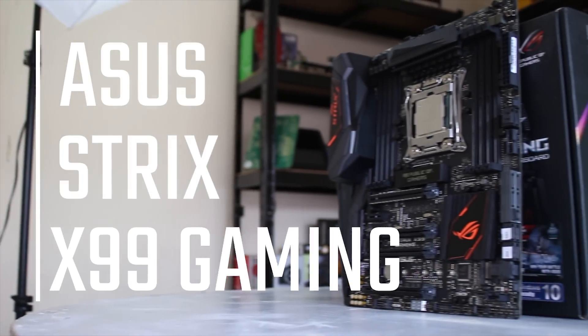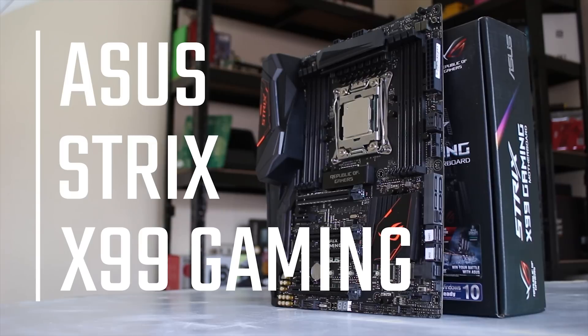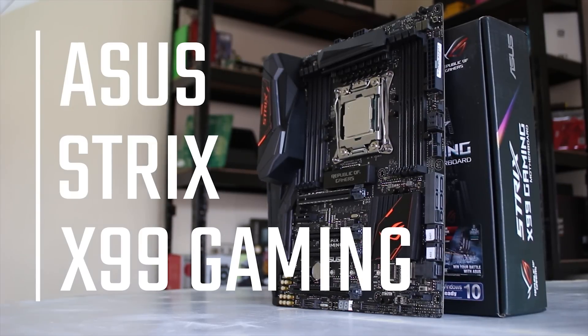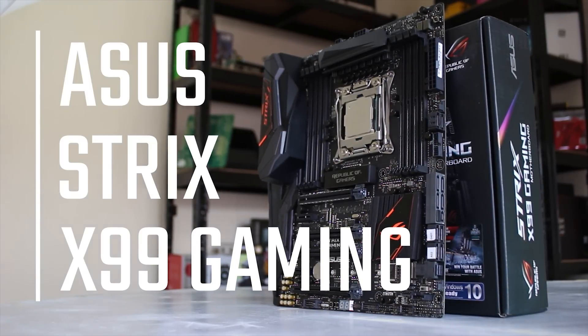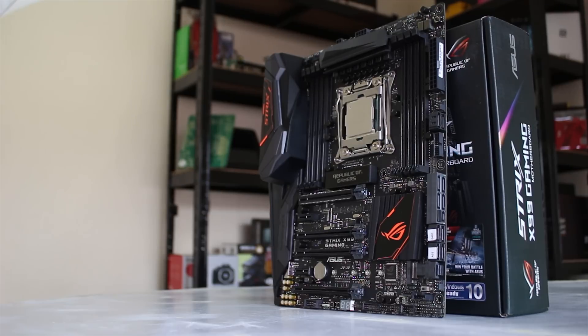ASUS have recently launched a new lineup of motherboards — these are the Strix boards, and similar to their graphics cards, they aim to provide really nice feature sets while still not being the most expensive lineup they have, obviously the ROG boards and that. So let's take a look at it.